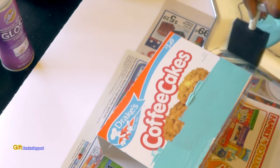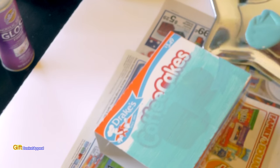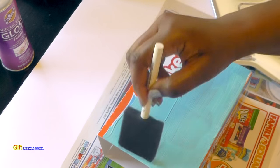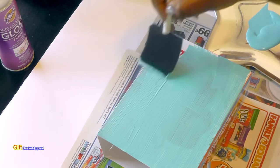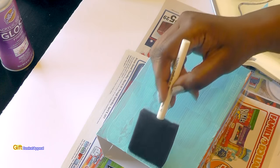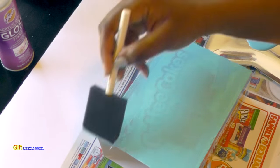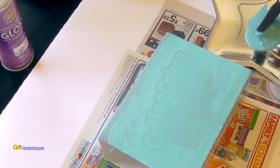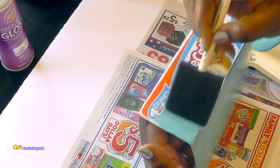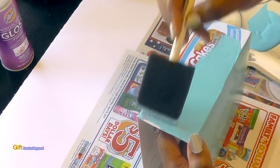Sometimes, depending on the print, you may need to add a few coats. I usually do two because this type of paint really has good coverage. You want to let this dry at least 20 to 30 minutes in between coats, especially since I'm going to be applying something else to it. So far, this is going on pretty good.